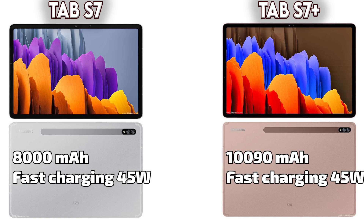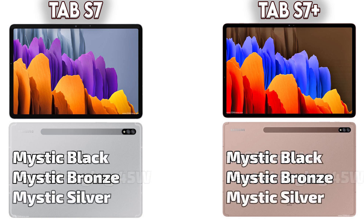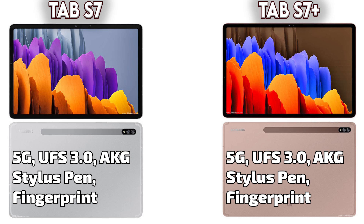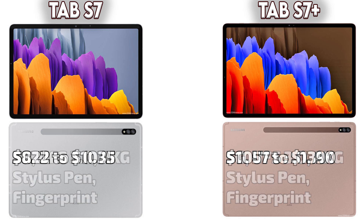Talking about color availability, both devices are available in the same three colors: Mystic Black, Mystic Bronze, and Mystic Silver — available in both the Galaxy Tab S7 and S7 Plus. Some other features on both devices include 5G support, UFS 3.0, AKG studio speakers, a stylus pen, and a fingerprint reader.